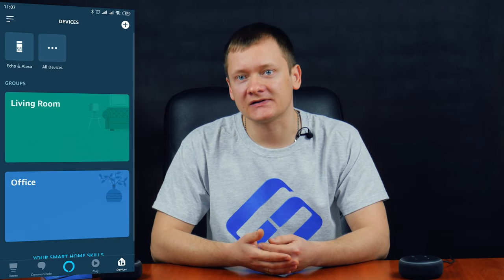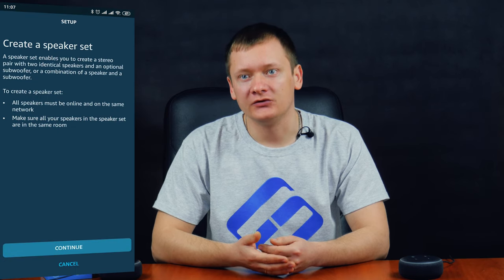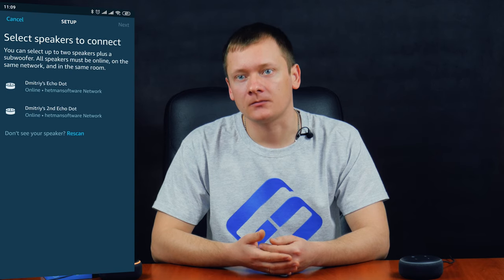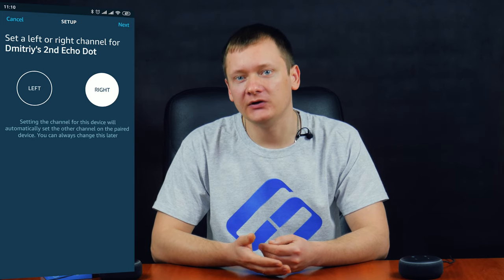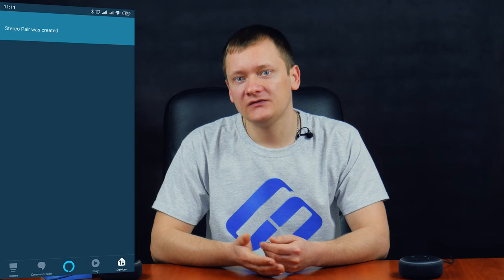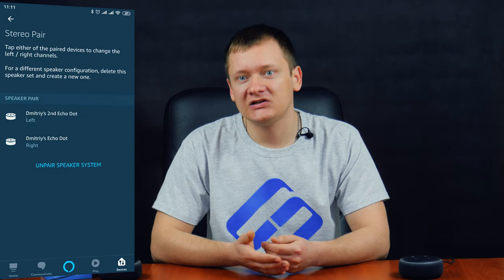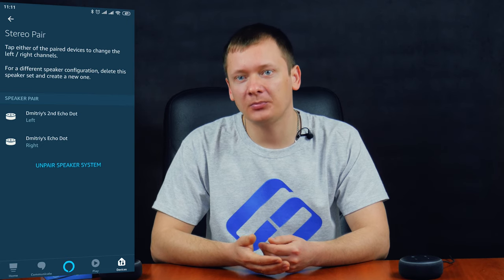Echo Dot 3 can also operate in tandem with one more gadget of the same model, or even with a few of them. For example, you can place them in several rooms or use them as a stereo system. To do it, go to Devices and tap the plus button. Select 'Add stereo pair / subwoofer' or 'Add multi-room music speaker' for using the speakers in different rooms. Tick the other speaker, tap Next, then decide which speakers should be left and right, and tap Next. Now wait until the process of connecting speakers is over. The stereo system of two speakers is ready to use. If the speakers are in different rooms, you can enable broadcasting your voice from one room to another, just by asking Alexa about it.